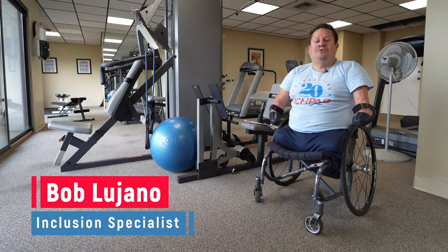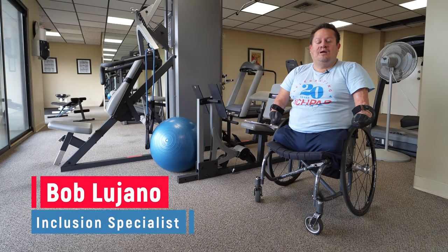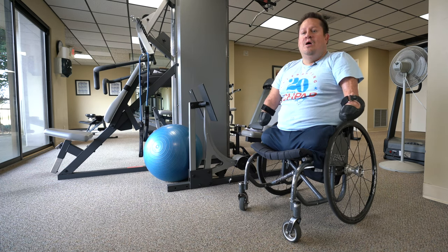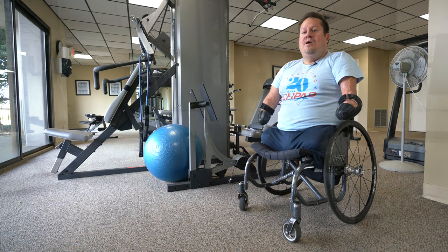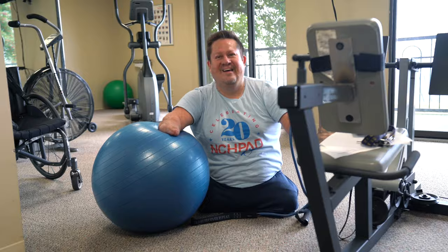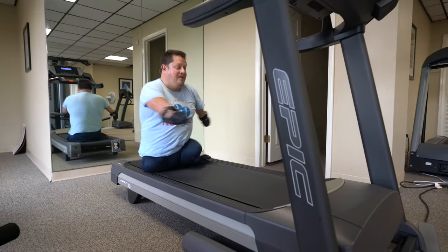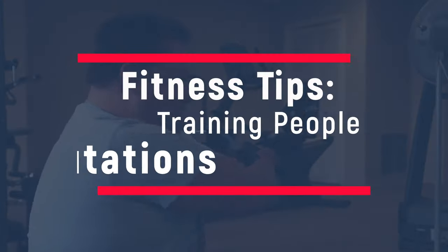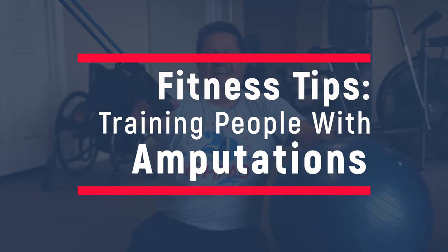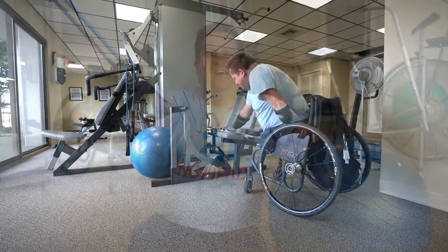Hello, I'm Bob Lujano, inclusion specialist for the National Center on Health, Physical Activity and Disability. For the last 40 years I've been a quadrilateral amputee, with amputations below the elbow and above the knee. Today I'm going to demonstrate some of the workouts I experience about two or three times a week, how exercise might look a little different for an individual with amputations, and things you should be aware of if you are a trainer. So let's get to working out.